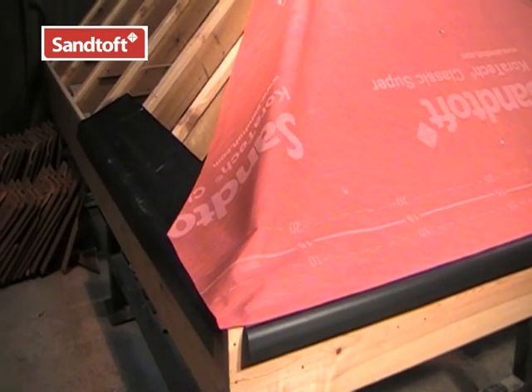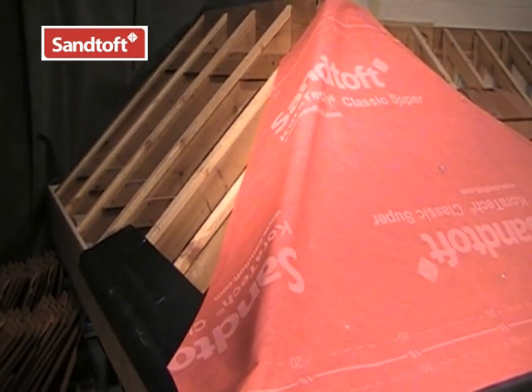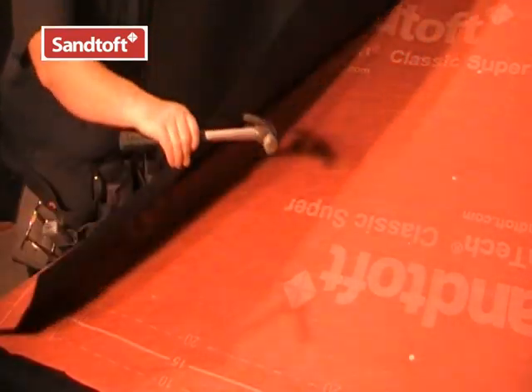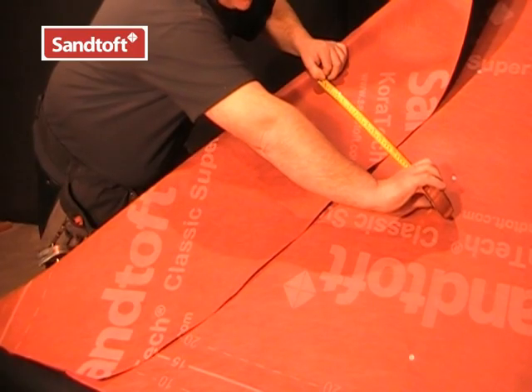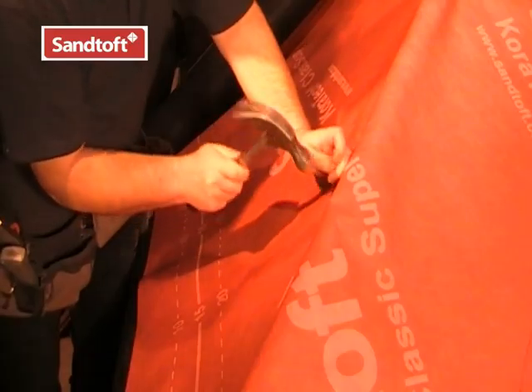The first piece of underlay from one side should at least reach the centre of the hip line, but it is better to lap it over the hip. The second piece of underlay from the adjacent roof face should overlap the first piece and the hip line by at least 150mm, but more like 300mm is better. Tack the underlay into place using clout nails.